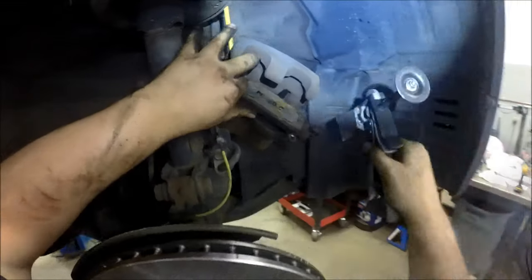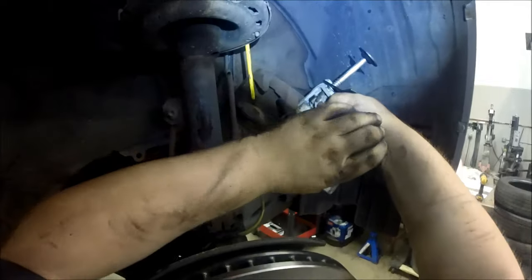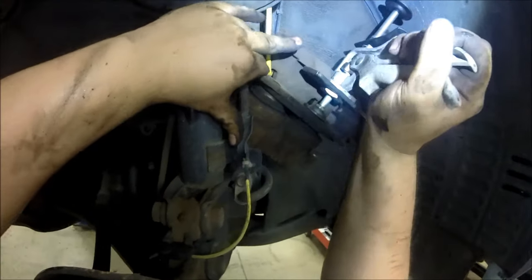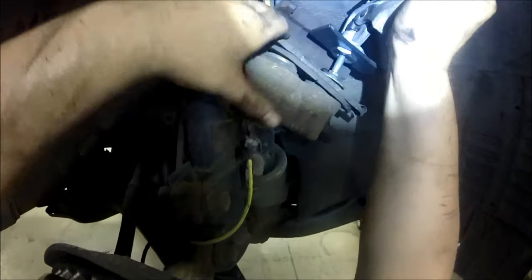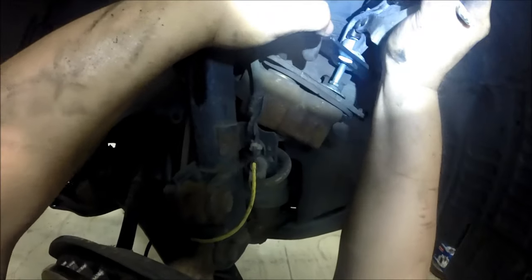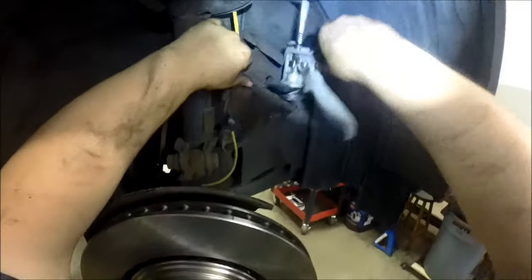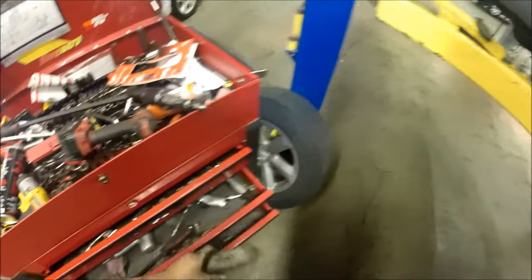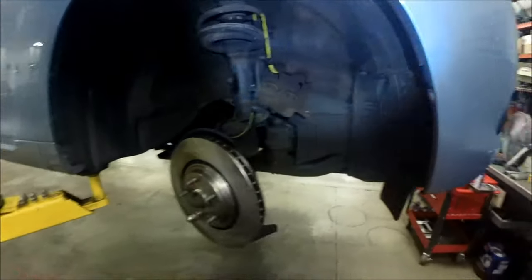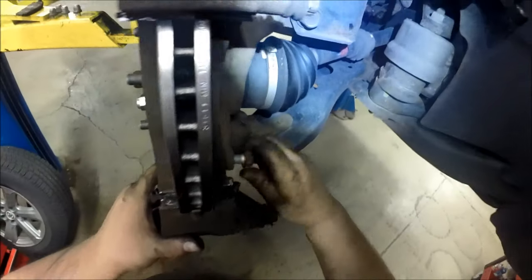The next step is compressing the caliper so it can go back over your new pads. I'm using a special tool for single piston calipers, but using the brake pad to squish it down will push the piston out; keep squeezing and it'll force both pistons down since it has to go flat. You can also use a C-clamp or something similar.